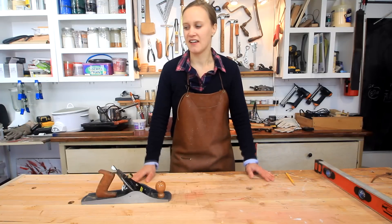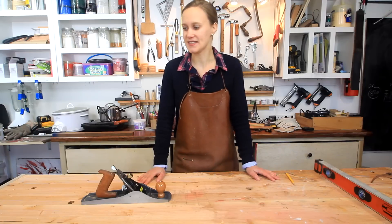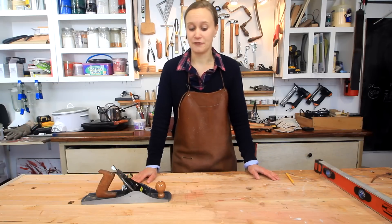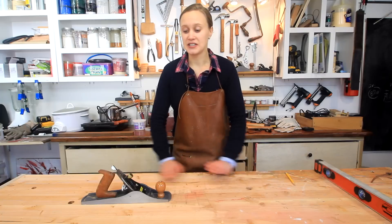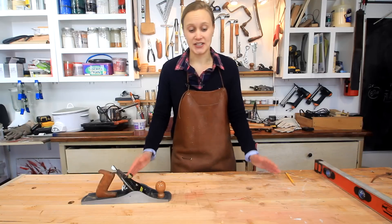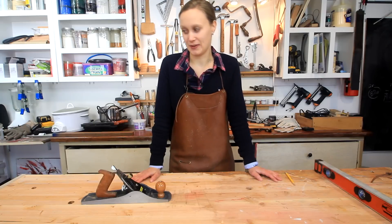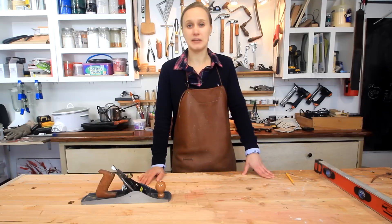Over time, your workbench changes and it might not be as flat as it once was. Depending on how good a job you did the first time of flattening your bench, it can be a good idea to flatten it every once in a while, just to get it back to a good stage where you can do work. Because it's really important when you do a project that you have a flat surface to work on — it makes a big difference. Or reasonably flat — we don't have to go crazy. But the whole reason why I'm doing this is because it's been kind of annoying me lately.